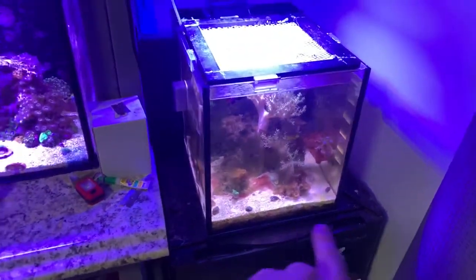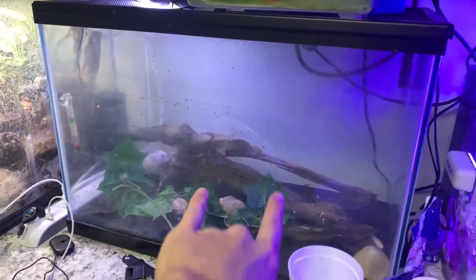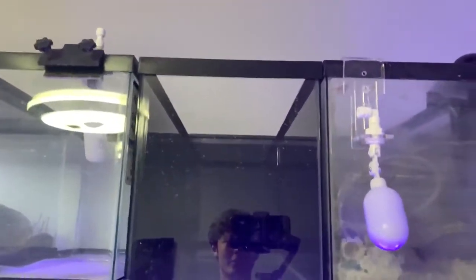There's the 10 gallon right there which is kind of dirty — I need to clean that. We're gonna be putting them in this tank right here and eventually moving them into this 20 gallon, which I'll have to clean out. But for now let's move them into this one — let's fill this with water.